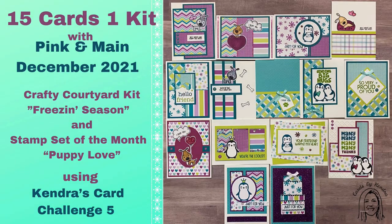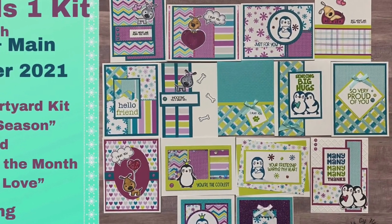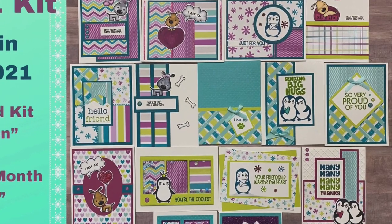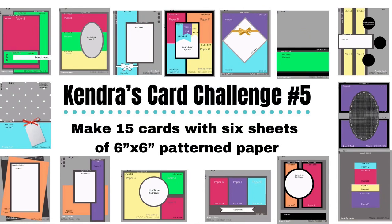Hello and welcome to Cards by Kendra. I'm so glad you've joined me today. I'm sharing how I made 15 cards using the Crafty Courtyard Kit called Freezing Season and the Puppy Love stamp set, which are both subscription products from Pink and Main, and these are from December of 2021.